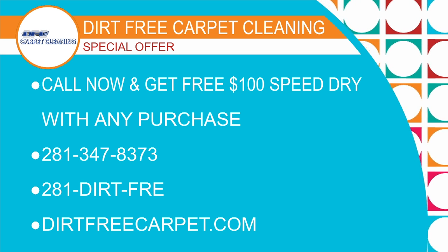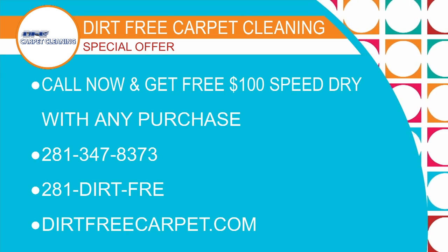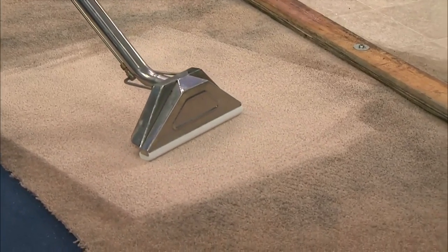If you don't have a bathroom to do for free, then we'll do three rooms of carpet cleaning for a hundred bucks — and that's just for Houston Life viewers. Only if you're checking us out right now on Houston Life. I'm telling you, this is the time to dial 281 Dirt-Free. It's time to go to dirtfreecarpet.com. And remember our guarantee: if you don't love what you see in your house, we won't bill you.